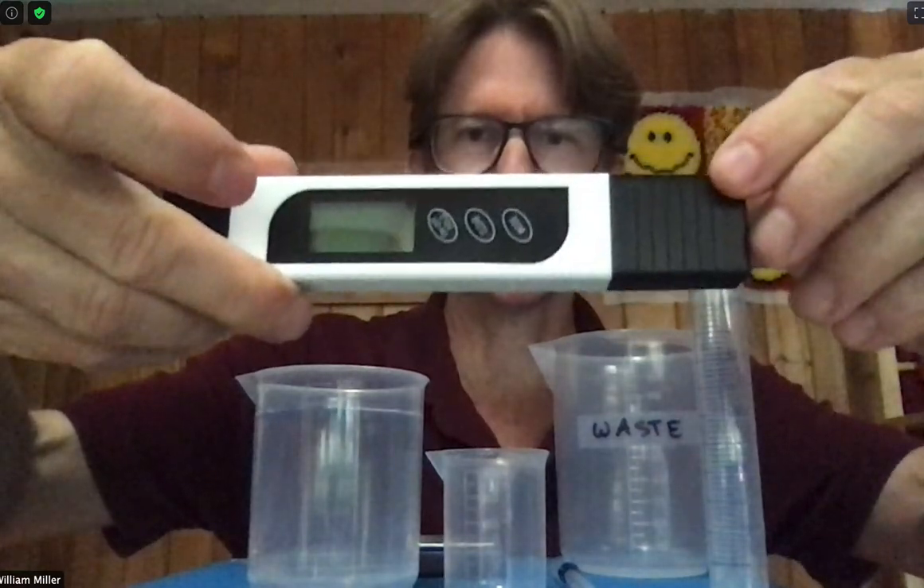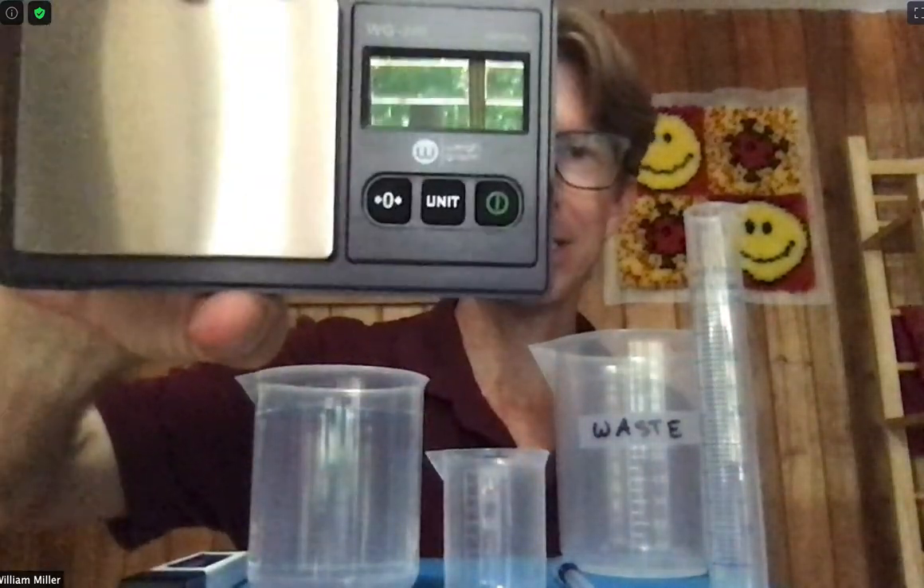I've got my waste beaker, my temperature probe — which is really a water tester but also measures temperature — and my scale that reads to the nearest 0.01 grams. Those are the materials you'll need for this lab.